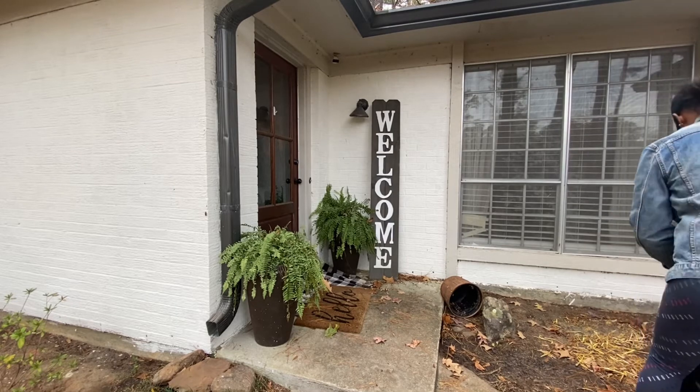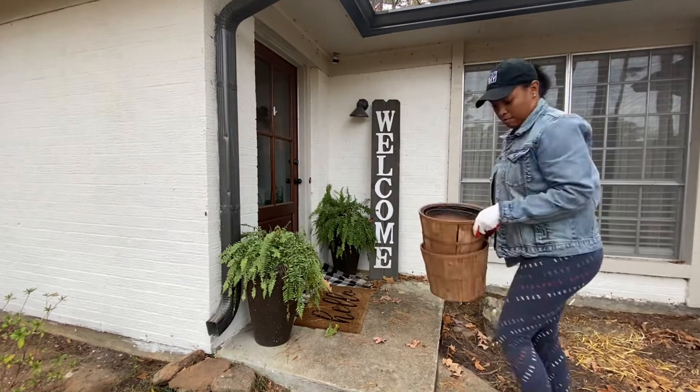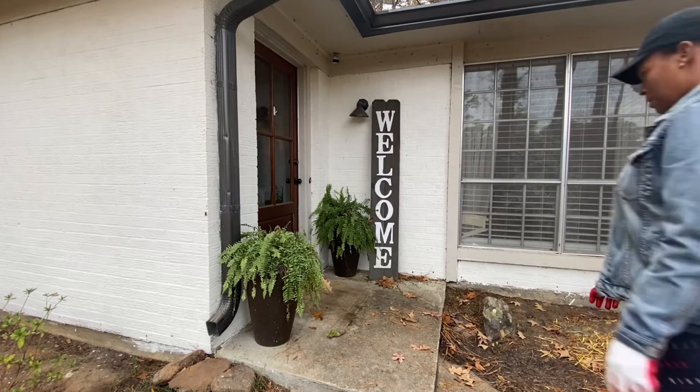Let me know in the comments below if you guys have already decorated your front porch for Christmas. I'd love to see what you came up with as well.